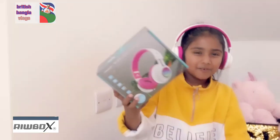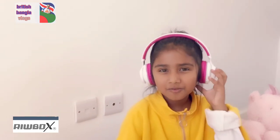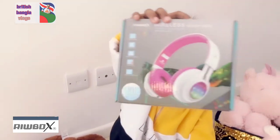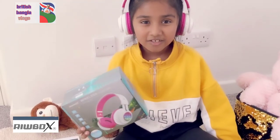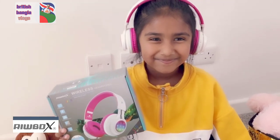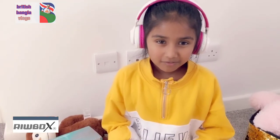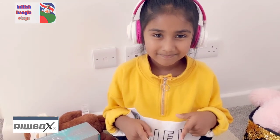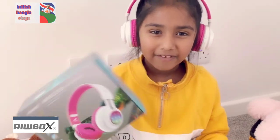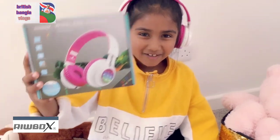All people out there can wear these because they're all sizes — even if you're big or small they'll always fit you and they're so cool. So guys, tell your parents to buy one of these off Amazon. Go to the link down below. RioBox gave me amazing headphones, they're so cool. Thanks everyone for watching this video, and I recommend this product 100%.